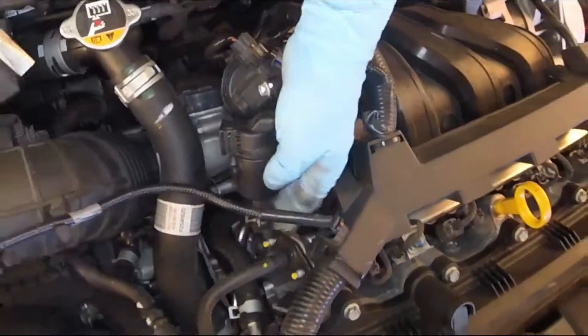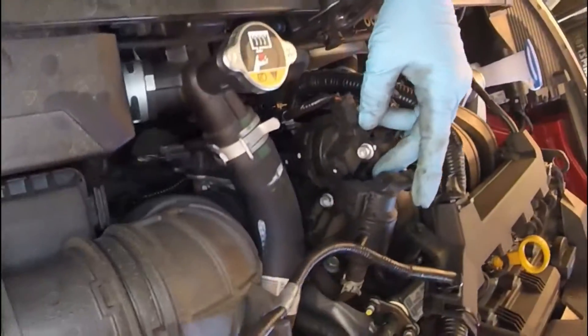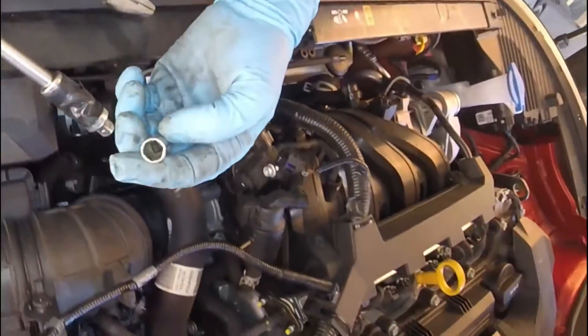Using a general pair of pliers, remove this lower hose clamp. And now everything else other than the bracket is done or removed.